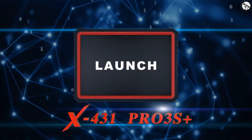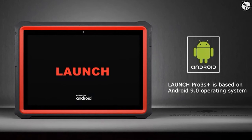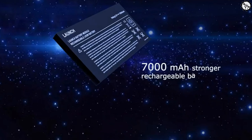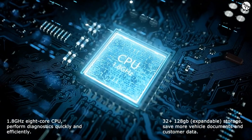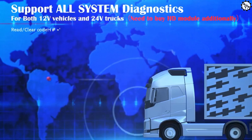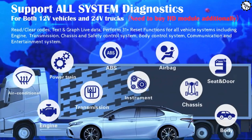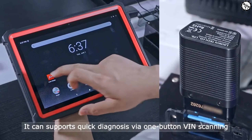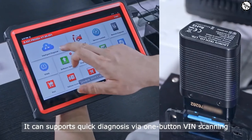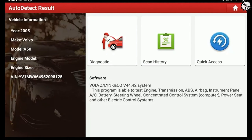The Pro 3S Plus Elite is a top-of-the-line automotive scan tool from Launch. It features a 10.1-inch touchscreen display, an octa-core CPU, and 3GB of RAM, making it one of the most powerful and responsive scan tools on the market. It is perfect for diagnosing and repairing a wide range of vehicles, from passenger cars to heavy-duty trucks.